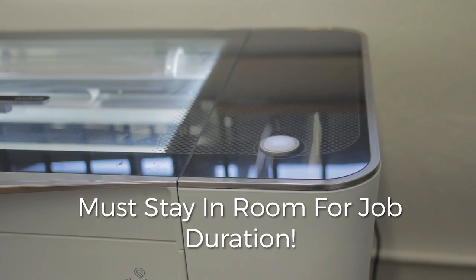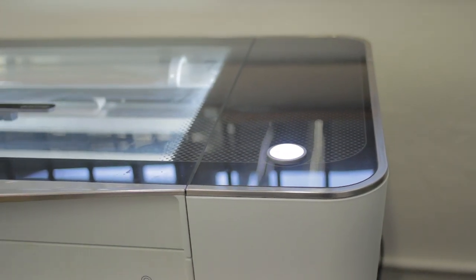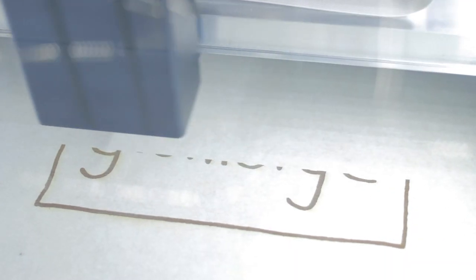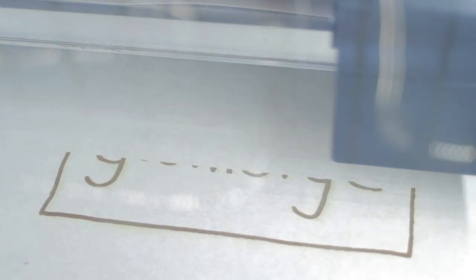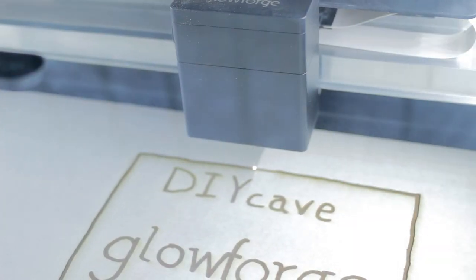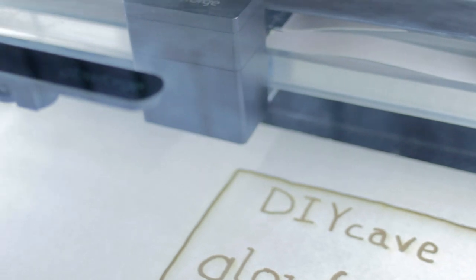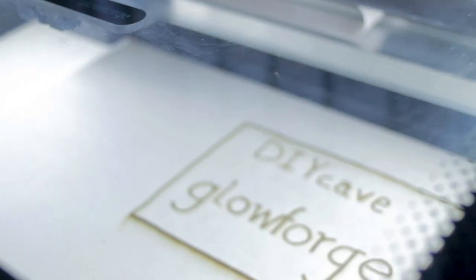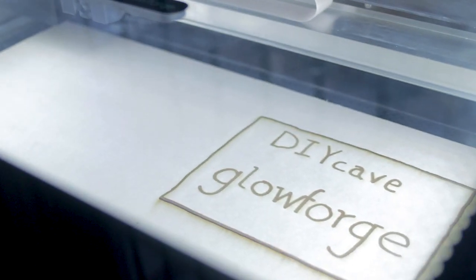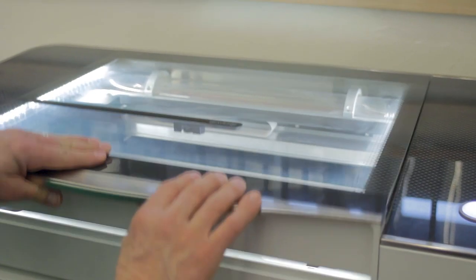You must stay in the room with the Glowforge during the process. You may want to get some ear protection, as it can be about 70 decibels during use. You'll need to watch for problems such as fire, extreme melting, mechanical impact, or poor alignment. When the job is done, the Glowforge will purge some final smoke and then power down the fan. After that, you may open the lid and remove your project.